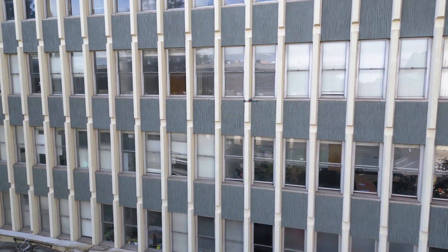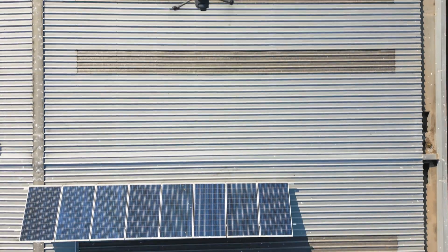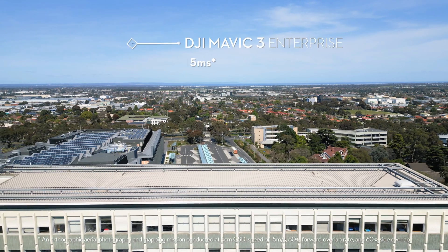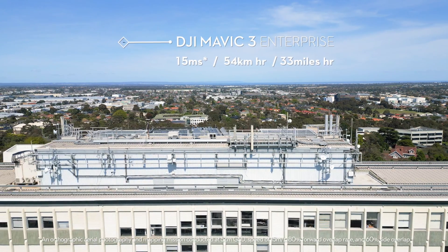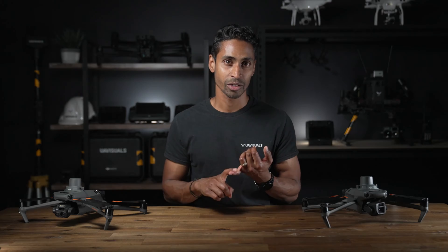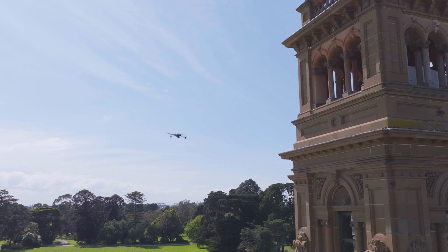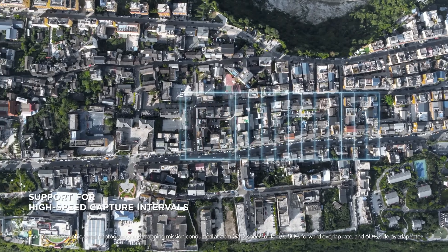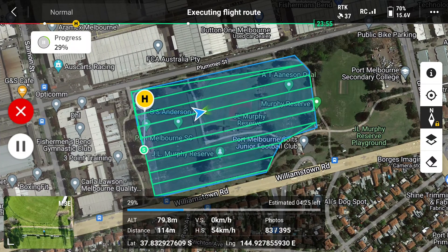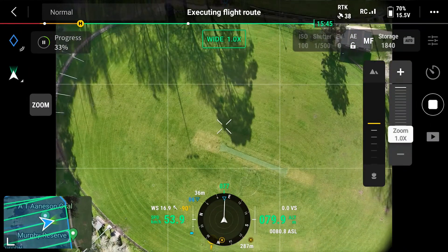The biggest attraction to this drone is the speed at which surveying and modelling work can be achieved. The top speed of a survey flight comes in at 15 metres a second, which is 54 kilometres an hour or 33 miles per hour. This is achieved by a mechanical shutter and the quickest capture intervals on the market. The Mavic 3 Enterprise shooting interval time is as fast as one capture every 0.7 seconds. Here's an example of the Mavic 3 Enterprise in real-time capturing images as it blitzes through at maximum speed of 15 metres a second.